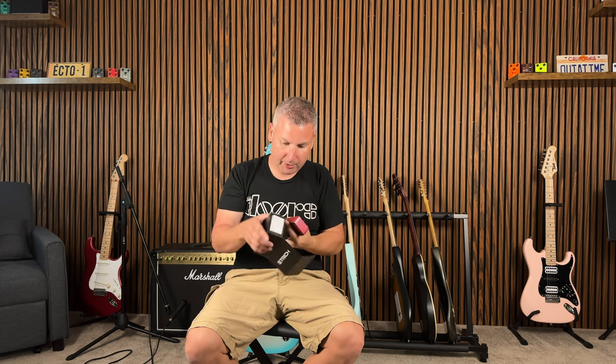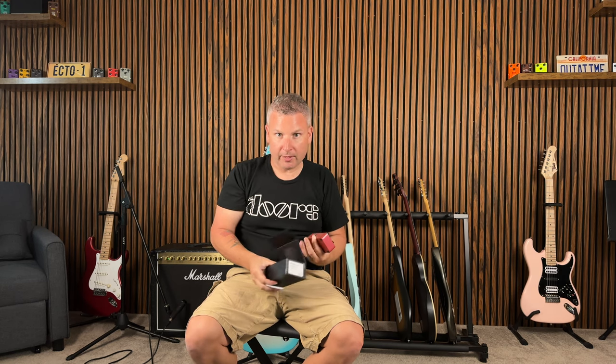It's got a nice little styrofoam to keep the pedal in place. One thing that's cool with Strich is that they give you a little piece of velcro — if you want to put this on a pedalboard, they give it to you instead of having to buy the stuff separately.